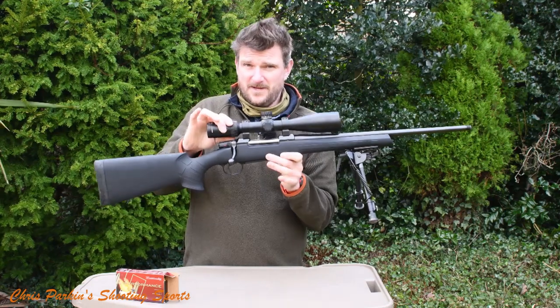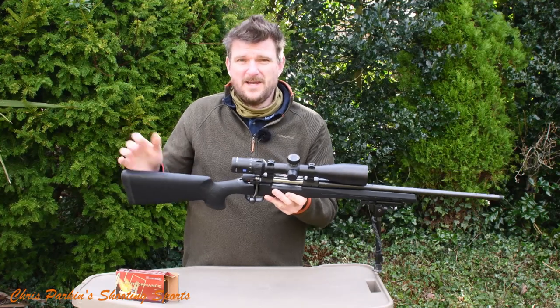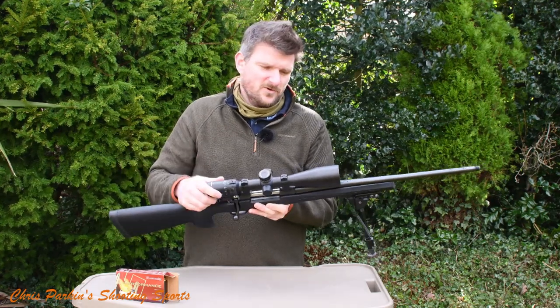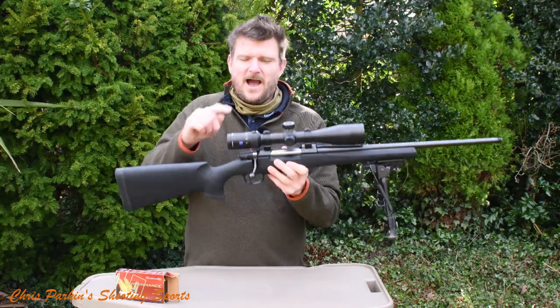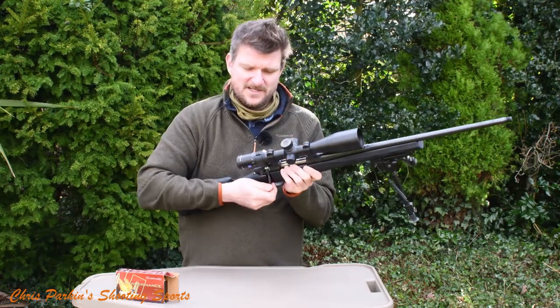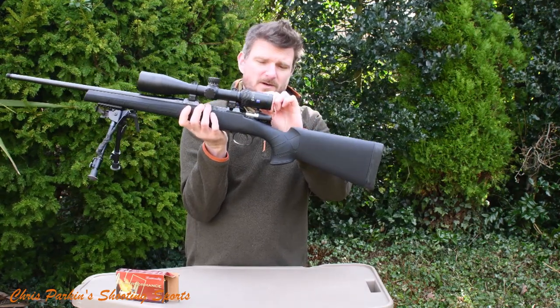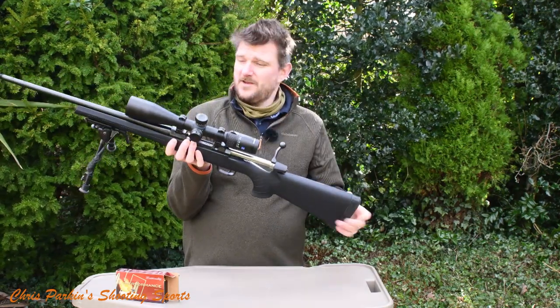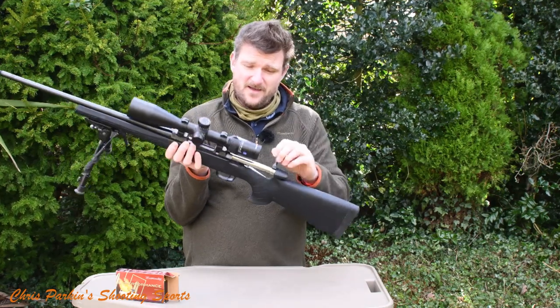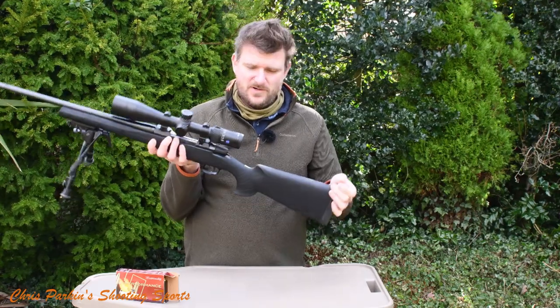That's a 50mm objective scope on there with a 30mm tube — what I'd call medium rings, though different manufacturers call ring heights different things. I wouldn't want to put that scope any lower, so there's no point going for a smaller objective because the bolt clearance isn't enormous. On the other hand, if you're fitting a 56mm scope it actually gets a bit better, because 50mm scopes are pretty common these days.